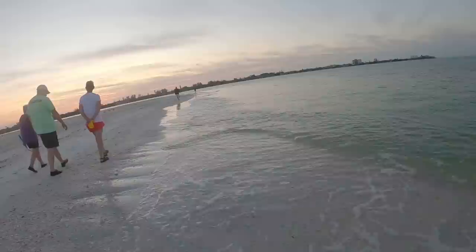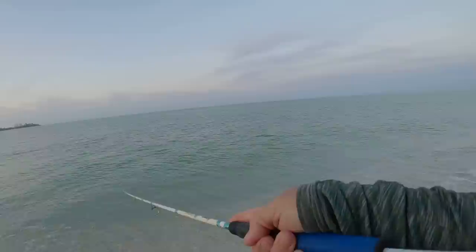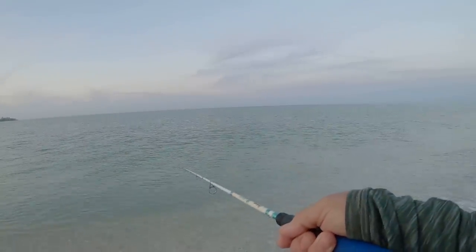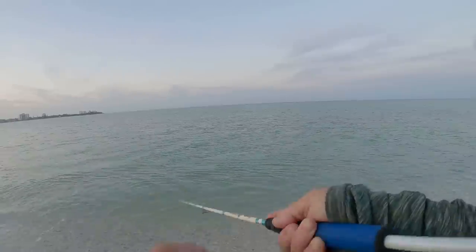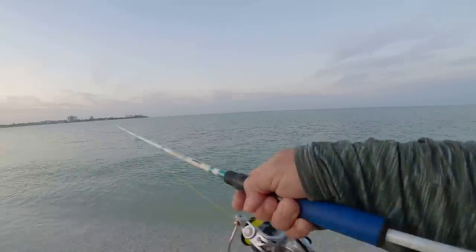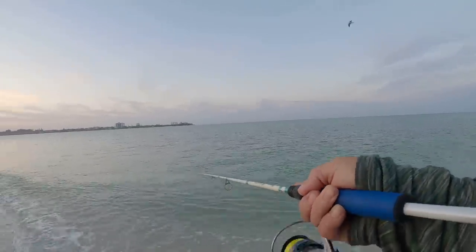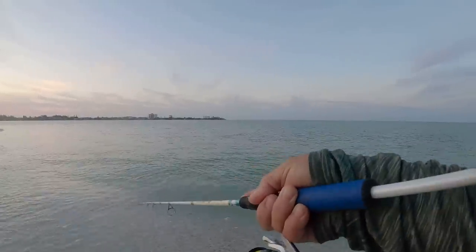Alright little guy, see ya. Cast number four - well we got sea robins and lady fish, hopefully we can find some pompano out here. You'll throw it out there, it'll hit the bottom - you want slack to go in your line, that's an indication that you've hit the bottom, and then you just want to bounce it and look for that slack in your line. If you get a pompano hit you'll know it - those fish are crazy man, they swim crazy and they hit it crazy. When they hit it, there'll be no doubt in your mind.